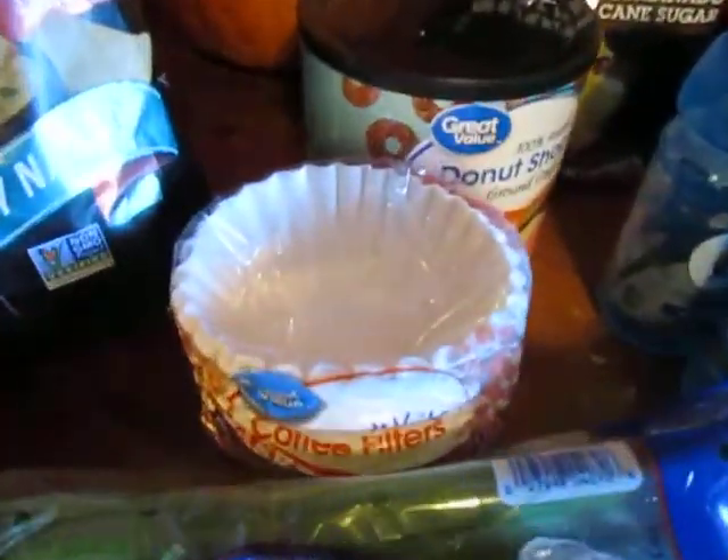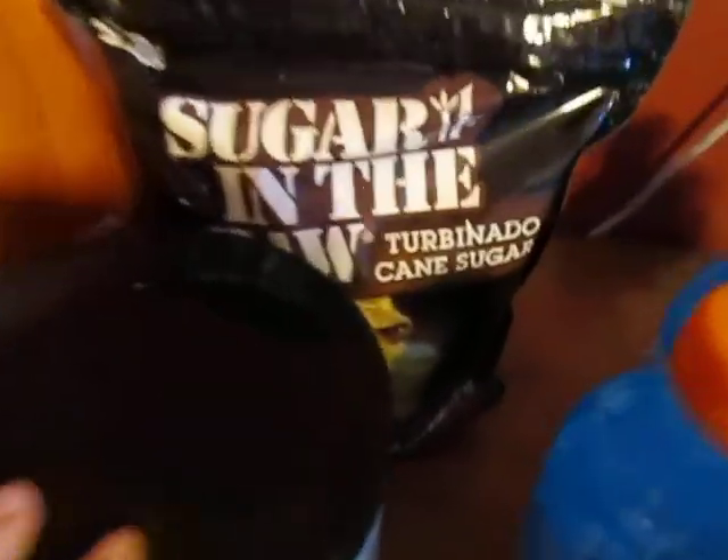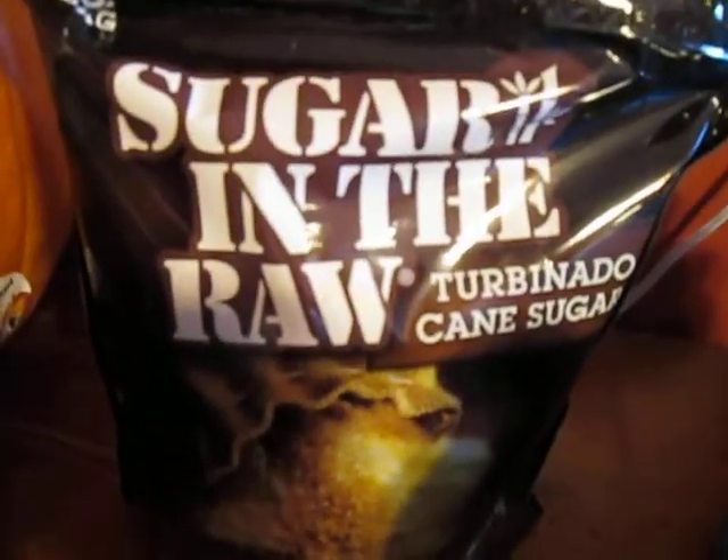I got some coffee filters, coffee, and sugar — that's the sugar my husband uses in his coffee. We got some of that good donut shop coffee. And I got him some Gatorade.